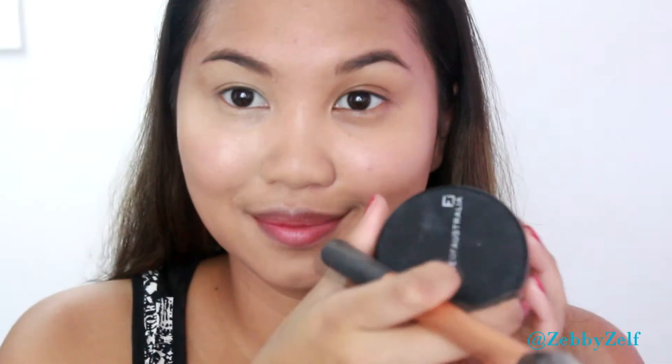I love applying it with my fingers because it warms up the product to my skin a lot better than any sponge. This Prolong Concealer is also amazing for eye base. I'm putting it on one side first so you can see the difference without the concealer. I'm setting it with a translucent powder — this one is by Face of Australia. Now you can see the difference with and without under eye concealer.